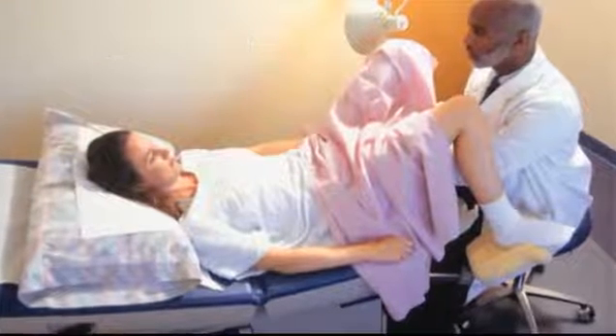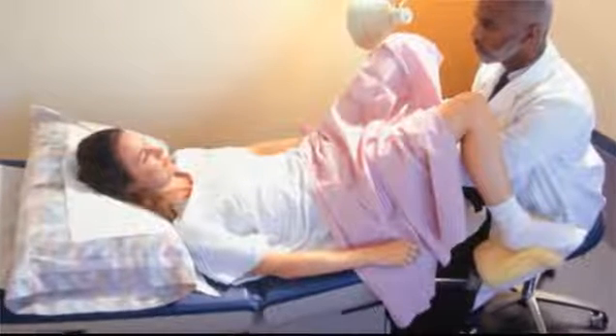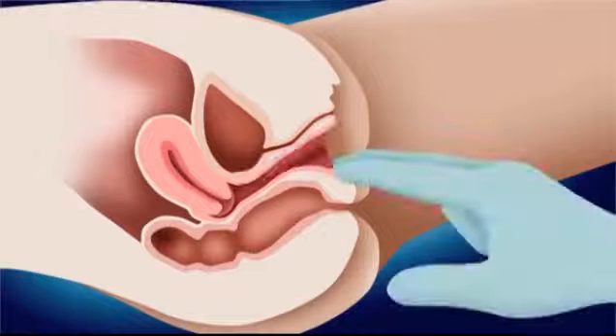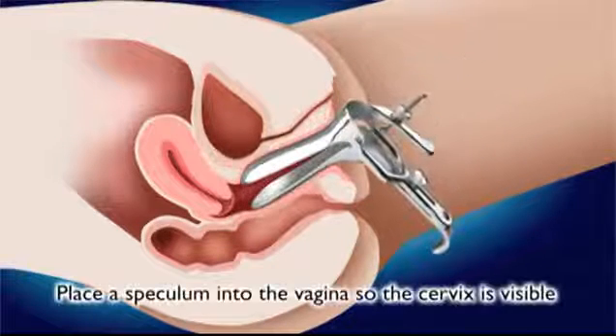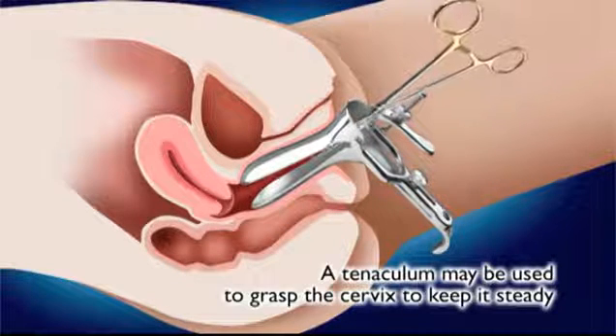The procedure requires the patient to lie on the examining table in a position similar to that used to obtain a Pap smear. First, a manual exam will be performed to determine the position of the uterus. Then a speculum is placed in the vagina to open it and keep it open so the cervix is visible during the procedure.